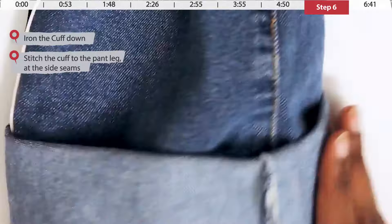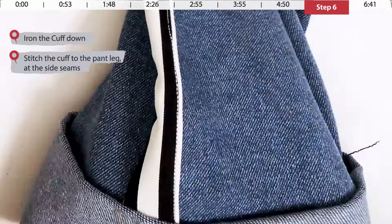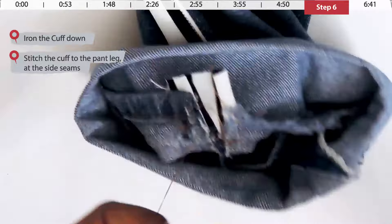Cut off the excess thread and repeat this on the side seam on the inside of the leg. Once done, repeat on the side seams of the other pant leg. Also, the cute black and white stripe on the side is more than just looks — we added it to widen the hips of these jeans for my friend Natalie. I'll link that video in the top right corner as soon as it's up.